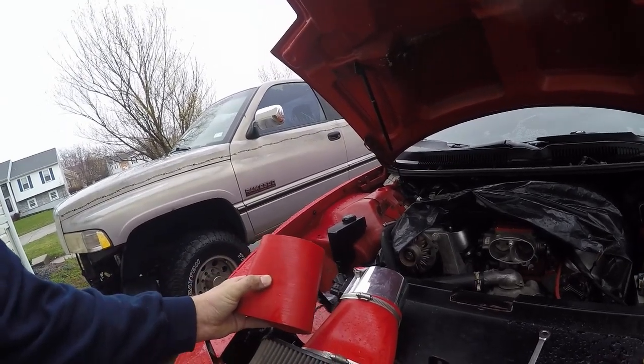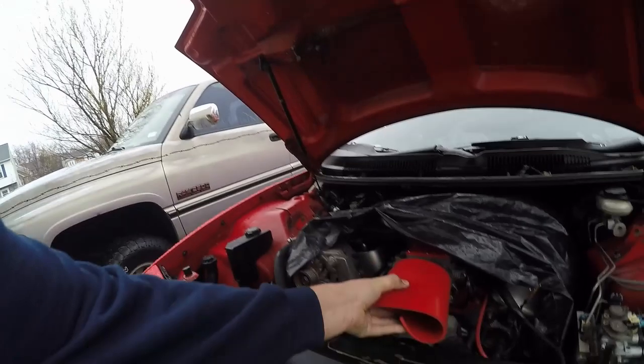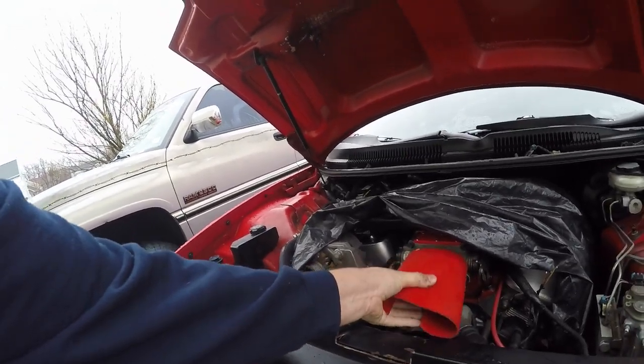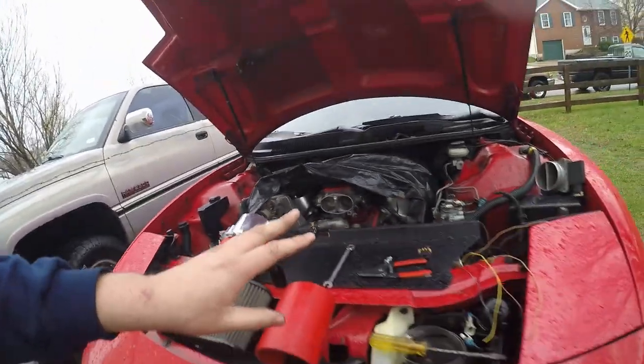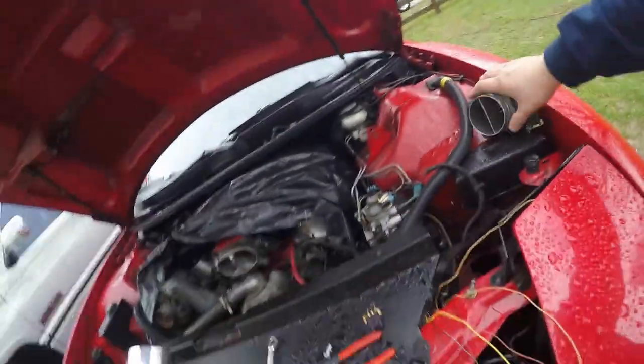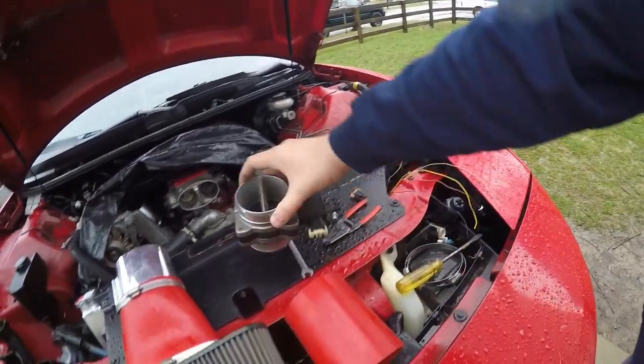My air intake here is made out of a four-inch silicone hose, and it fits over your stock throttle body pretty nicely. It also fits over the air filter nice, and here is the stock LT1/LS1 mass airflow sensor.